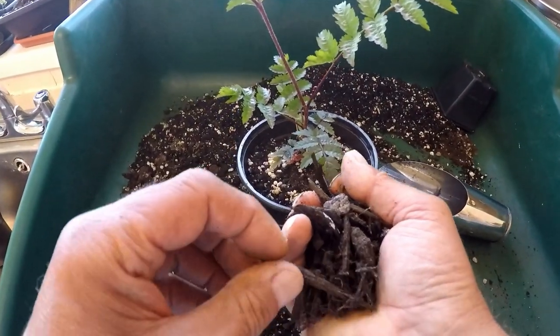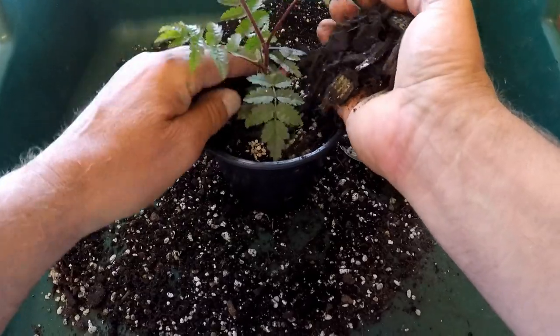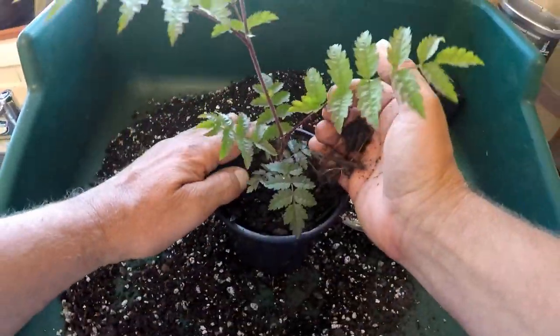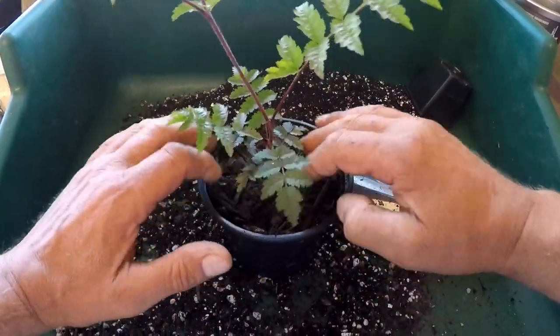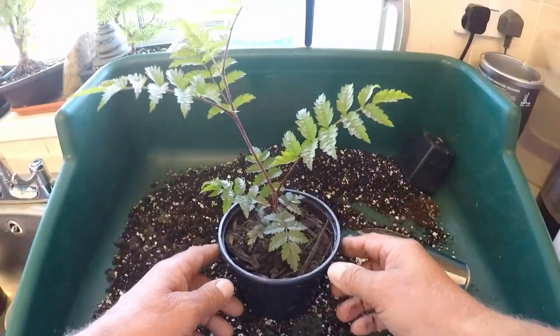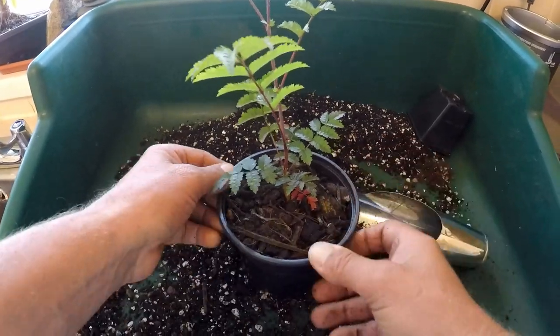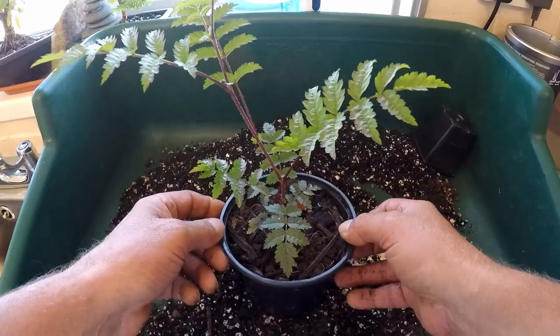Here we've got some composted bark. It's meant to be small but it's actually quite large. I'll put that on top of the pot like so — that will help keep the weeds down, keep the moisture in a little bit, and stop any birds eating the Growmore fertilizer. So that's one mountain ash potted up into a one litre pot.